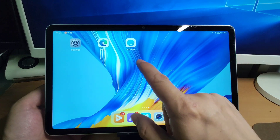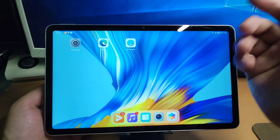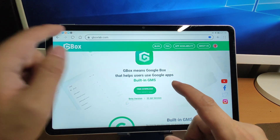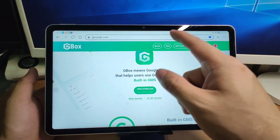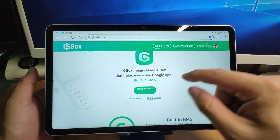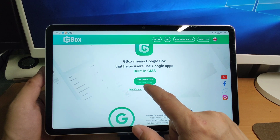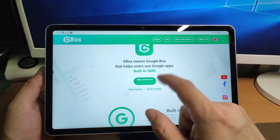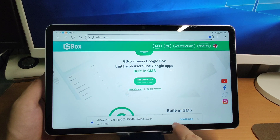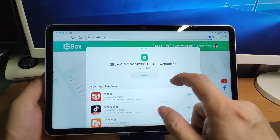Next, open your browser — Edge or the internal browser is fine. Navigate to GboxLab.com. I'll put the link in the description below. After opening the website, click the free download button. The latest version is from July 21st and it updates regularly. The file size is around 68.41 MB.